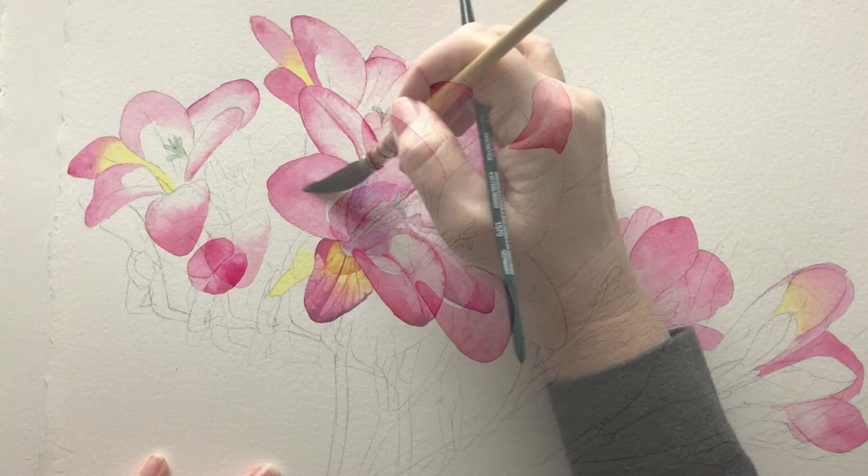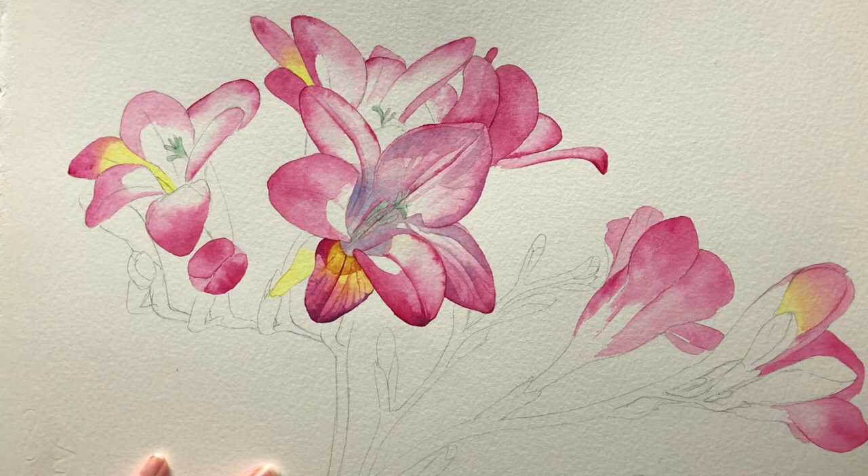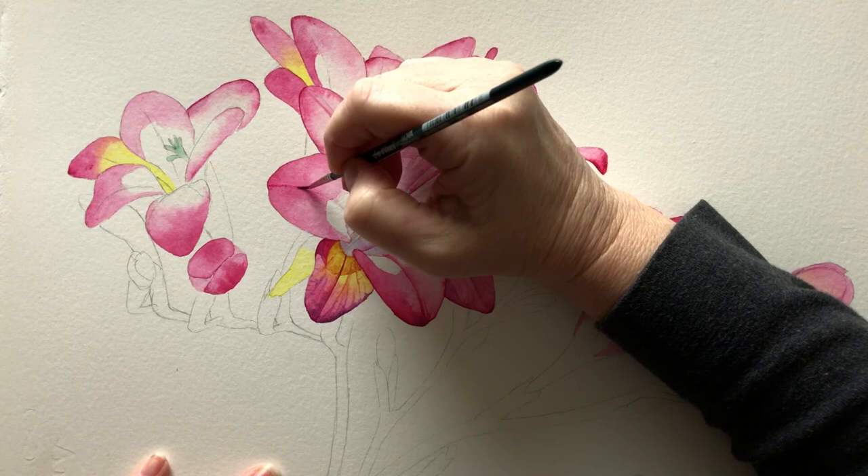When the paper is dry I dampen it again and I can start to apply some detail with a finer brush. The moisture on the paper keeps that line soft and fuzzy which is what I want.